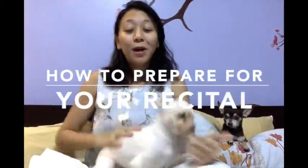Hi dancers! Today's video, I want to do something about how to prepare for your ballet recital or how to prepare for your dance show.